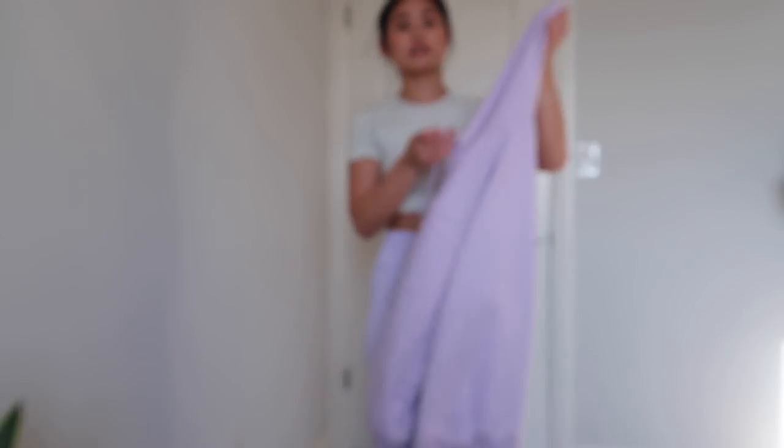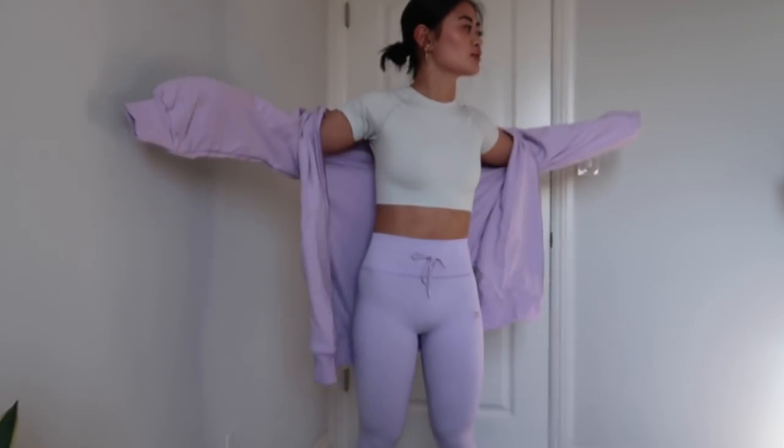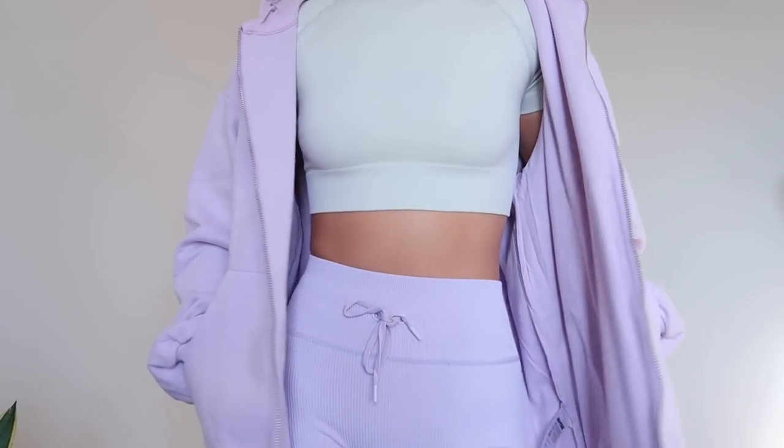I got these in an extra small too. This color with the summer tan — yes. And here is the same jacket, also in an extra small. The feeling of this is so luxurious. This was an incredible time — I feel like I've gotten so much great stuff so far.